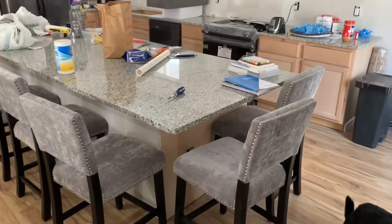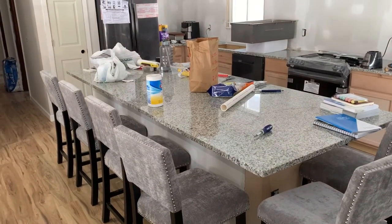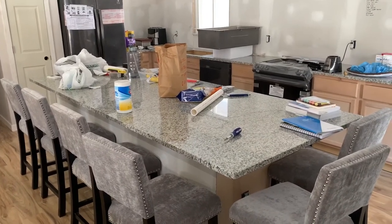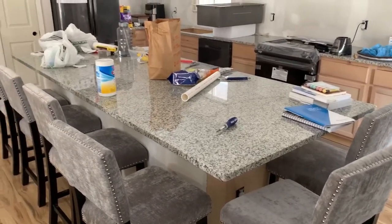This island is absolutely massive — it's like 10 and a half feet long by four feet wide and it can fit six people. We can lay out some pretty sweet charcuterie boards on this. It's less of an island and more of a continent, I would say.